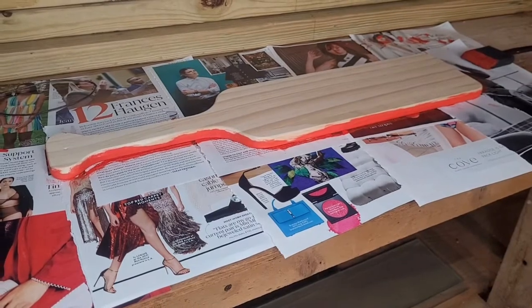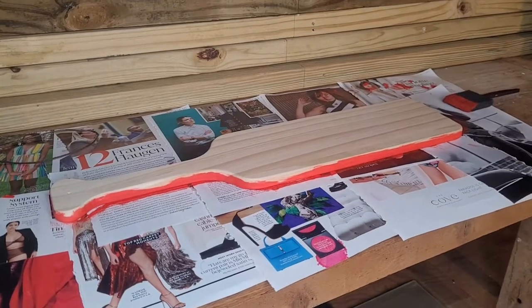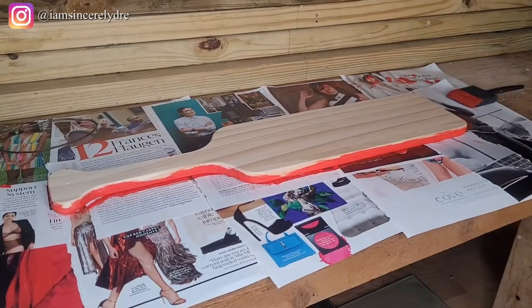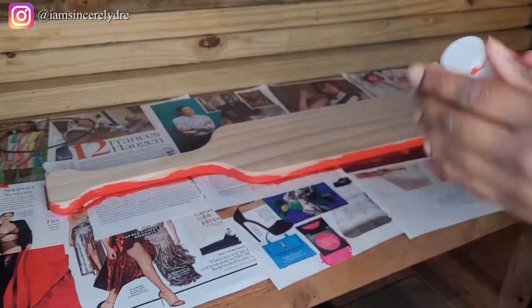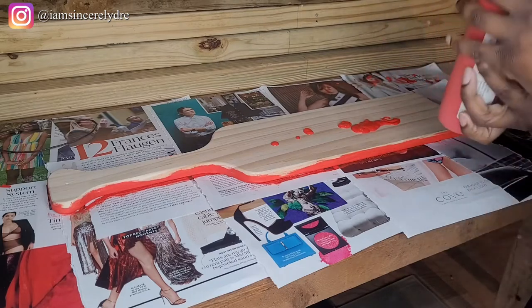Hey everybody, it is your girl Sincerely Dream and I'm back today with another video. In today's video I'm going to be showing you all how I made this DIY Greek paddle for one of my friends — she crossed as a Delta this spring, so I decided to make her a little gift. I started this video in the middle of the process so the other half is already painted, but I'm going to have all the links for the stuff I bought down in the description box below.